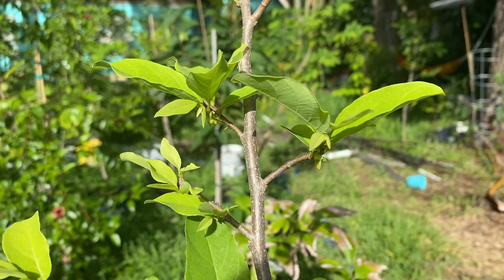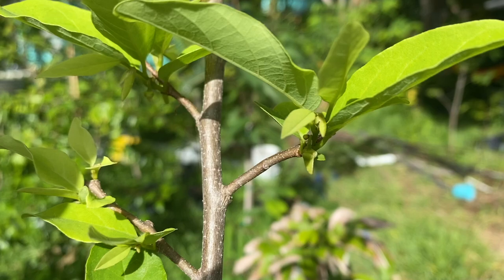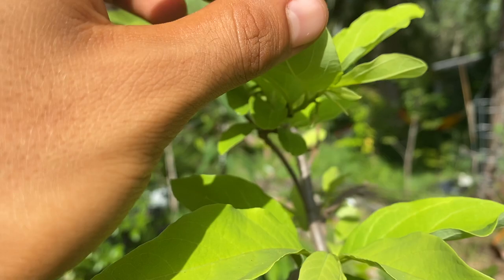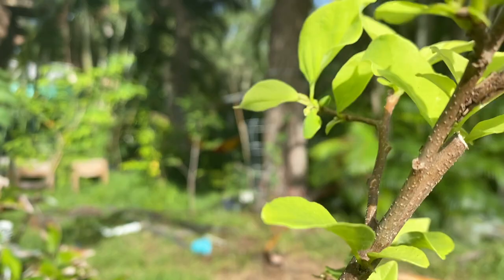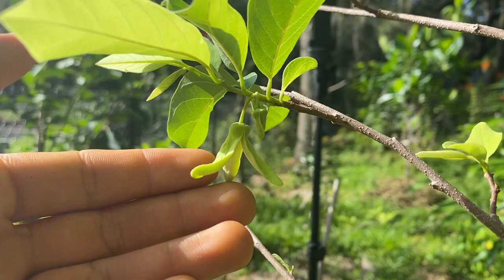After two weeks from pruning the sugar apples, just like I did on the other tree, here are the results. We have actual sugar apple flowers coming back — they're just all over here. Sugar apples love to flower on the new growth after you prune them. See here, the sugar apple flowers — this one is already flowering so it can accept pollen. Guys, this is beautiful what the pruning can do.